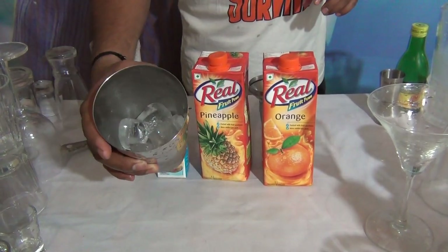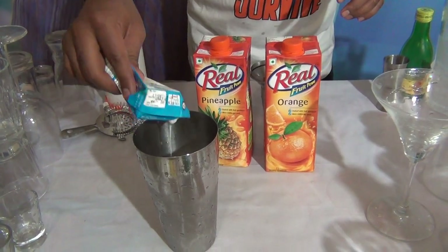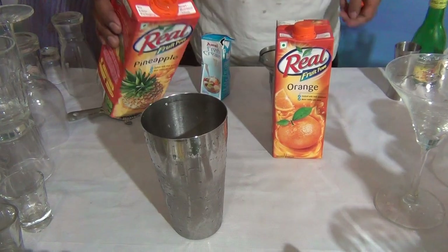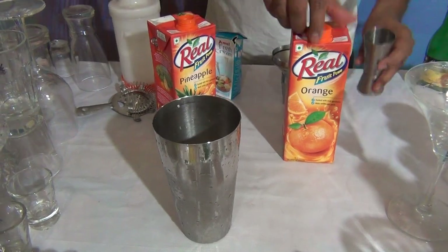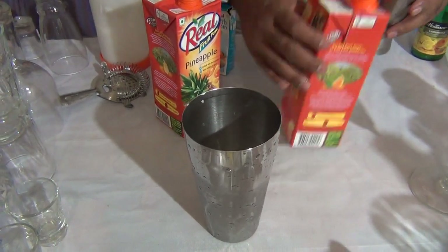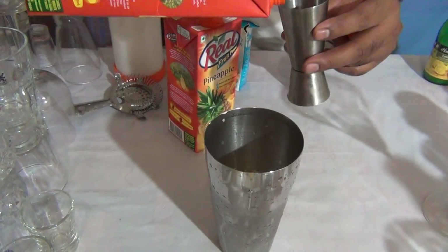In a shaker, fill the shaker with ice cubes. Add 30 ml of fresh cream, then pineapple juice, and add 60 ml of orange juice.